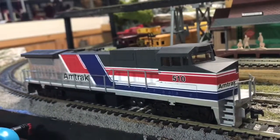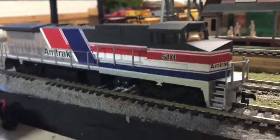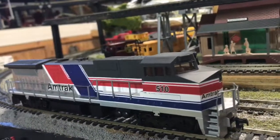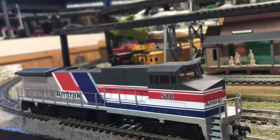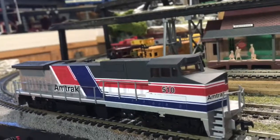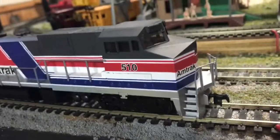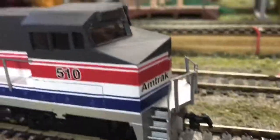Watch what happens when it goes through this turn. Although it didn't derail that car, I would strongly suggest that if you're going to get a locomotive of this size, make sure that the turns on your layout are nice and wide so you can make it pull a nice long train like it should be.